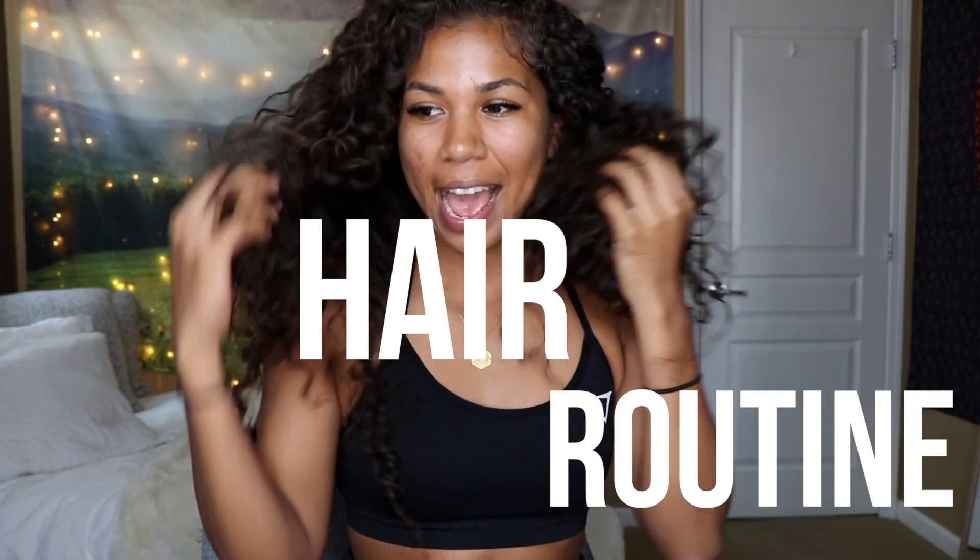Hello everyone and welcome back to my YouTube channel! Thank you so much for clicking on this video. Today we're gonna be talking about my curly hair routine and how I managed to get something like this every day.